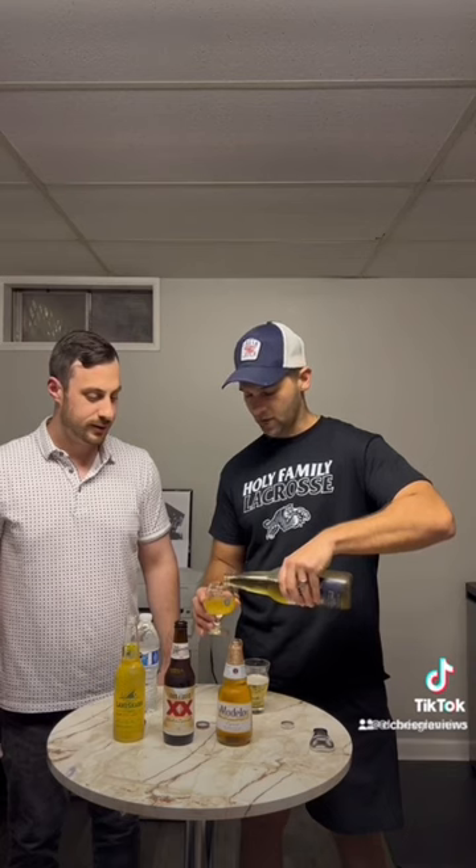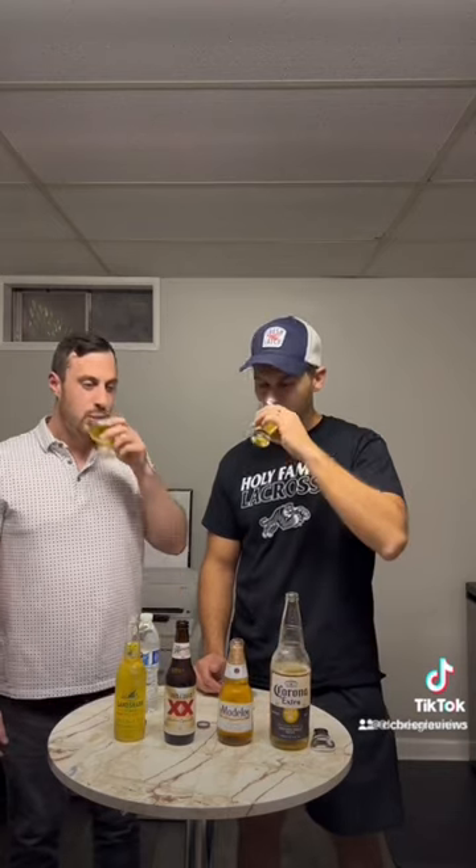I can already tell you it smells like a skunk. Let's give it a go. Cheers. Cheers. It doesn't taste good either.